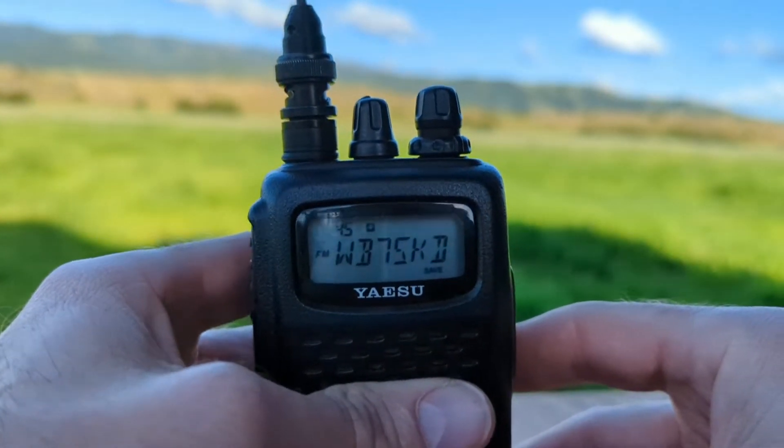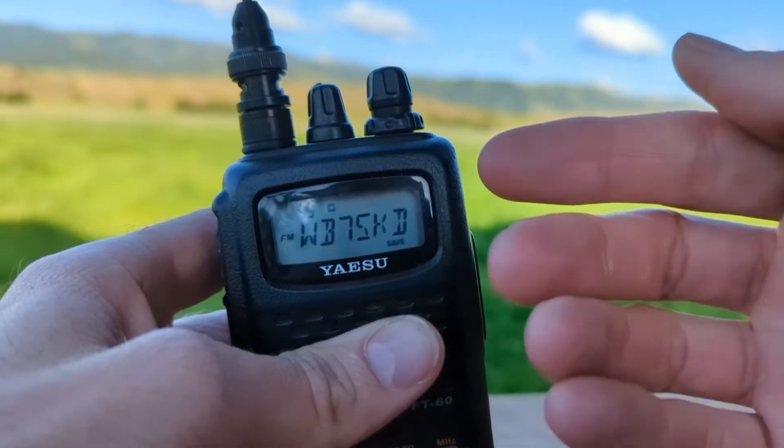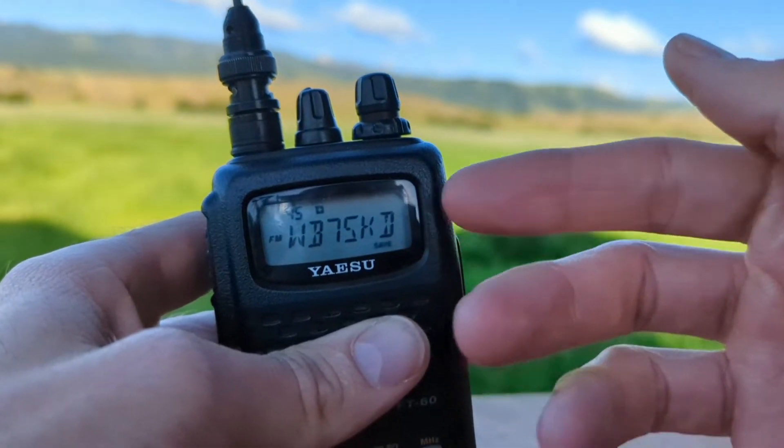In memory mode, you can select a memory channel and then tune the frequency off of that channel, as if you are in VFO mode.